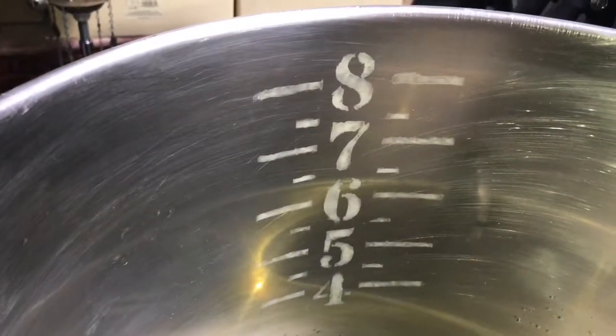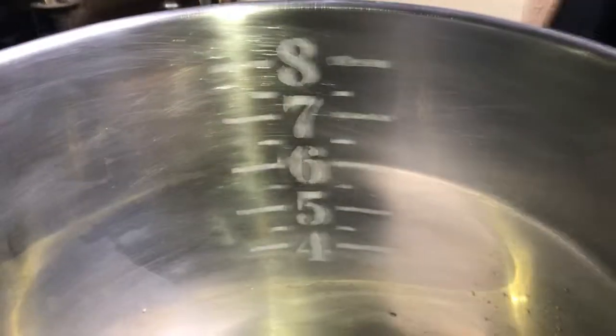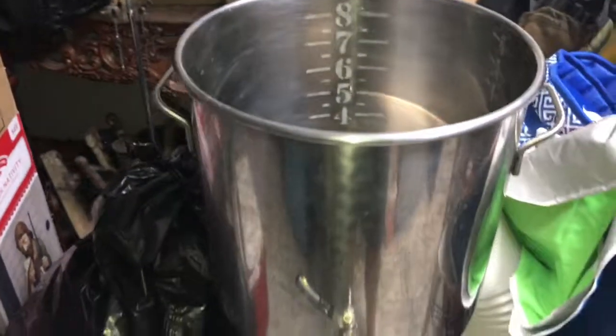Here is the finished product — nicely etched eight, seven, six, five, four gallons. It's not perfect but it's going to do the job. Half-gallon marks in my eight-gallon kettle.